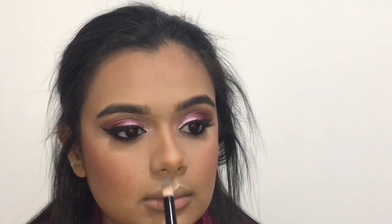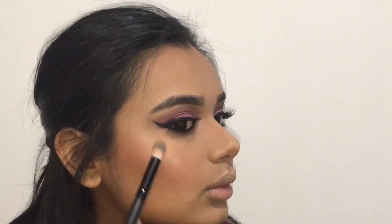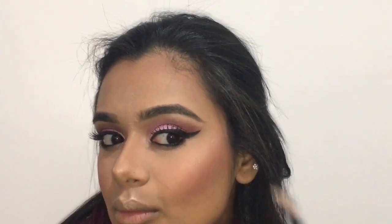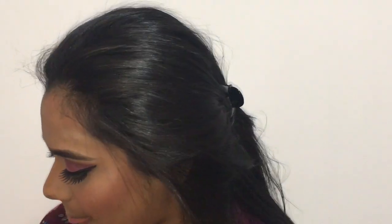I'm grabbing my favorite highlighter and highlighting my cupid's bow, the bridge of my nose, my cheekbones right above them, and just a little bit on my chin and my temples as well. Then I blend it out with a fan brush.